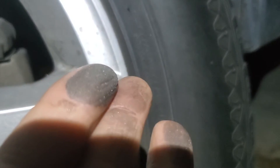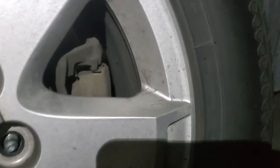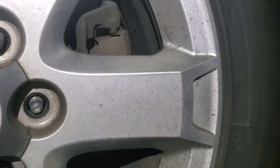This is the result of metal on metal contact. Basically your brake pads and your rotors are destroying themselves.